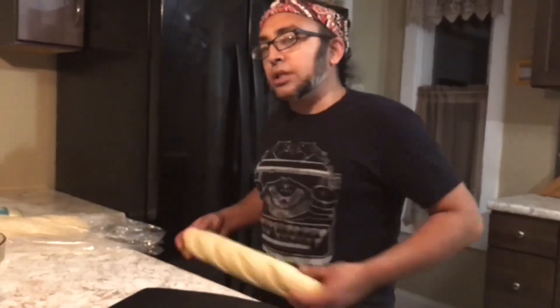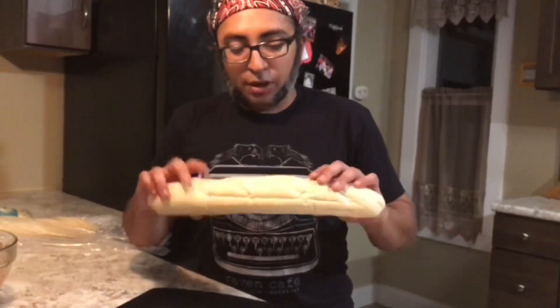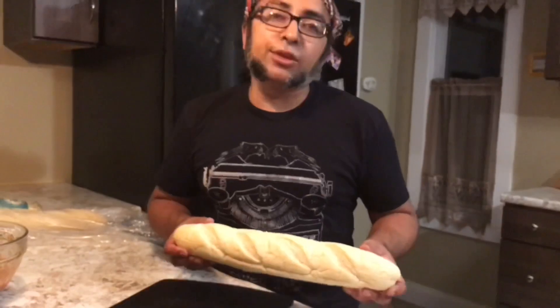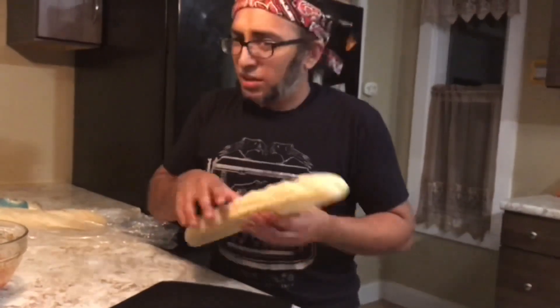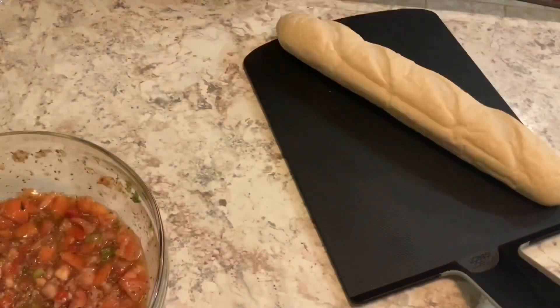It's time to assemble these bad boys. This is an Italian baguette — it's usually softer and not as crusty as other types of baguette. When you're looking at the store, don't be afraid to give it a little poke, a little squeeze, make sure that it's exactly what you want. For cutting bread you want a serrated edge.